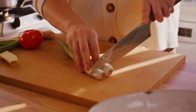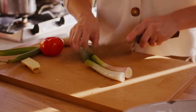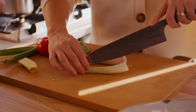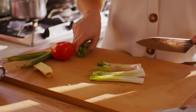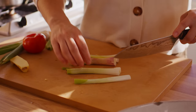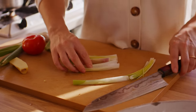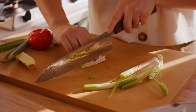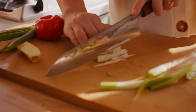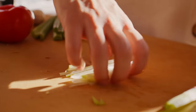Next up we're going to slice some spring onion. Lob the ends off, and then slice down the middle. Keep these green ends. A little trick to get really nicely cut pieces — again just like the ginger, lay it on top of each other.